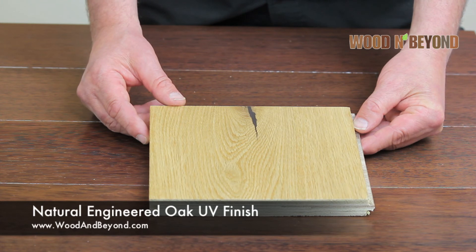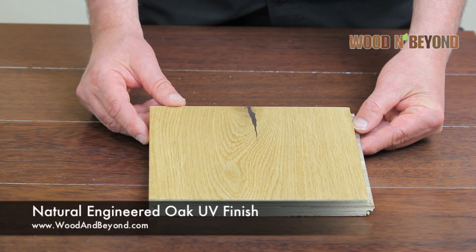The installation method for this board is floating, gluing or nailing down.